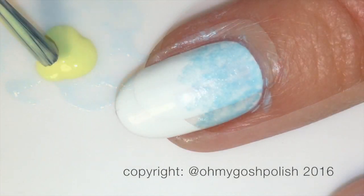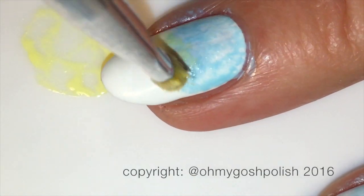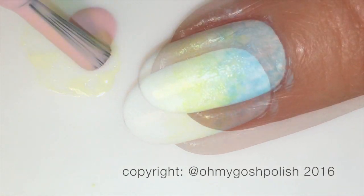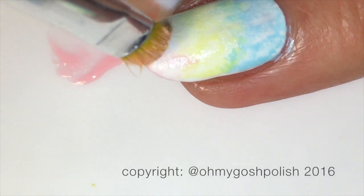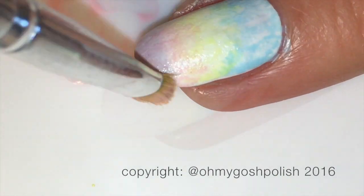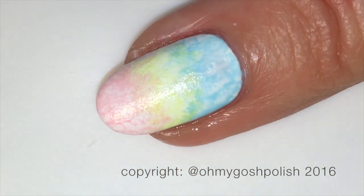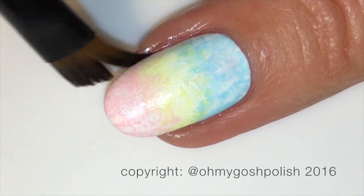I'm doing a third of my nail with the blue, a third with the yellow, and a third with the pink. You make sure that you overlap the yellow onto the blue and the pink onto the yellow, so you get a soft mottled gradient effect. This creates virtually no mess, especially with light colors. If you're using darker colors you might want to use a little liquid latex to protect the skin around your nails and make cleanup easier.